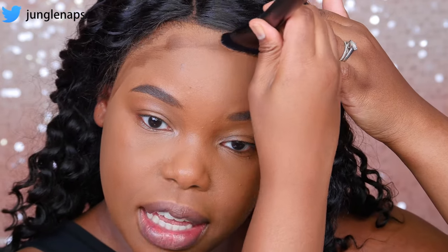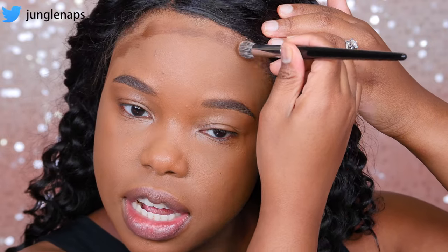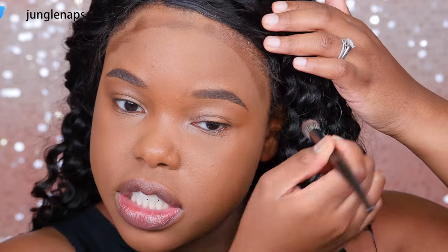I'm going to apply the darkest contour shade. This is very, very, very, very dark, guys. A little bit too dark for me, but I can make it work. I actually had to go ahead and switch to a smaller brush so that I could apply it.